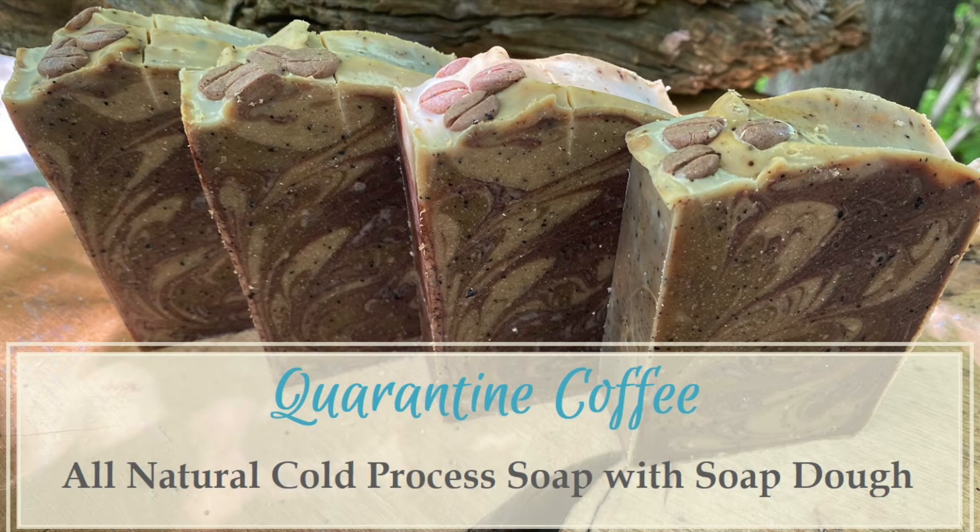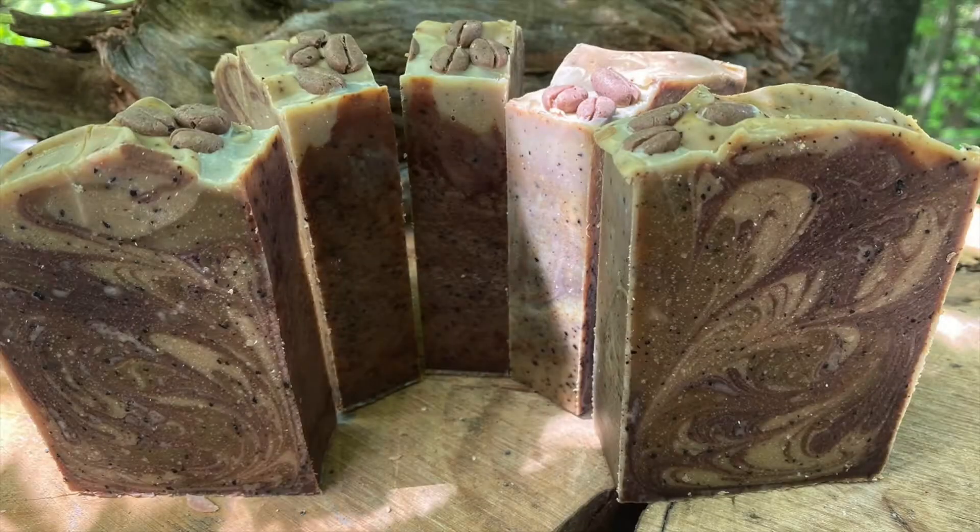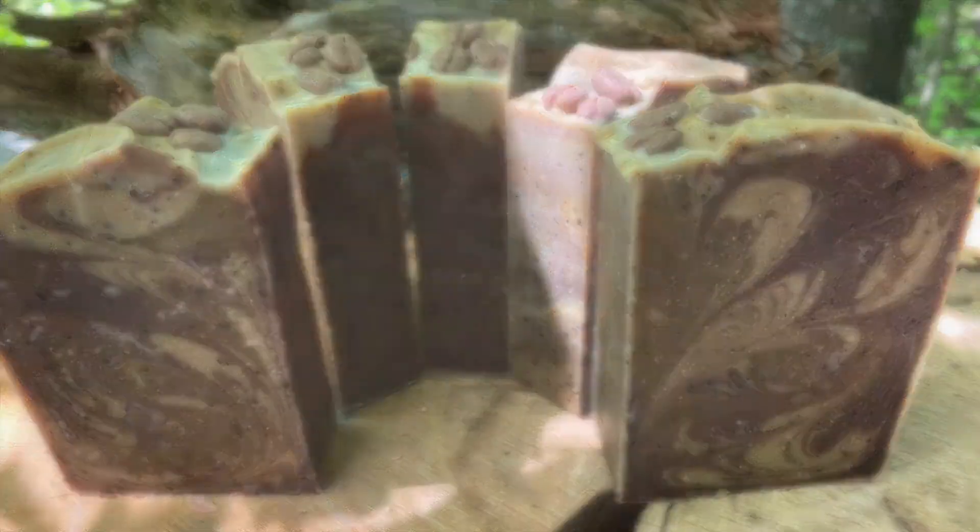Hey everyone, welcome back to my channel. Today I'm going to be making quarantine coffee soap and this soap came about because my husband's been working at home due to the stay at home order and drinking a lot more coffee at home.